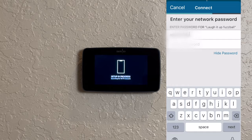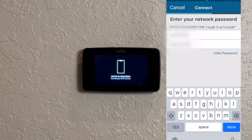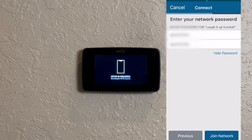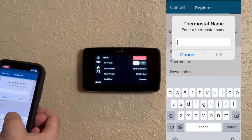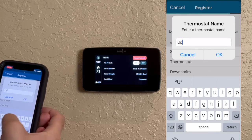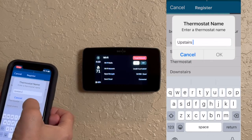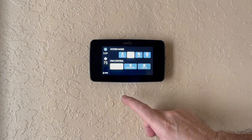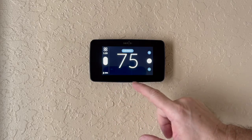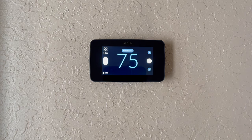You'll have to enter the password twice — this could take a little while to start processing your setup. Now you have to name your thermostat, and this will register it with your account. This is such good technology — you can actually run your thermostat from anywhere in the world. Hope you enjoyed the video, thanks for watching!